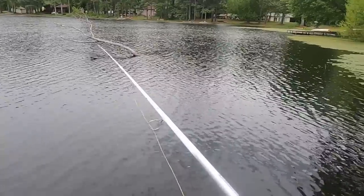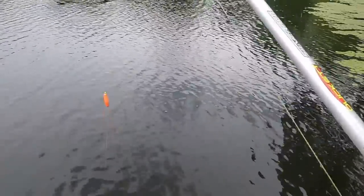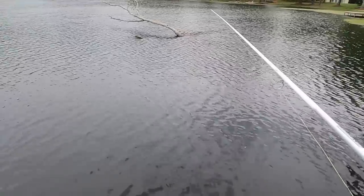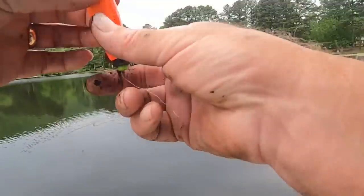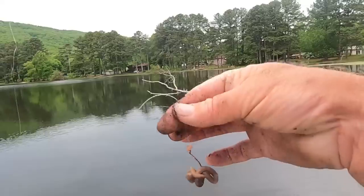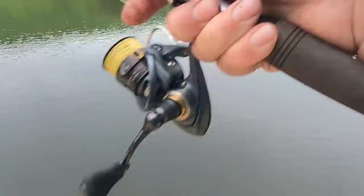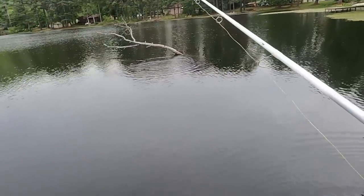There he goes. There he is. I seen that one - that was a great big crappie, I'm talking about a big crappie. Come up to the surface and I seen him. Oh Lord. Ain't no telling what's around that treetop. I'm going to start out, I'm going to put this cork about probably about 24 inches above the hook and the worm there.